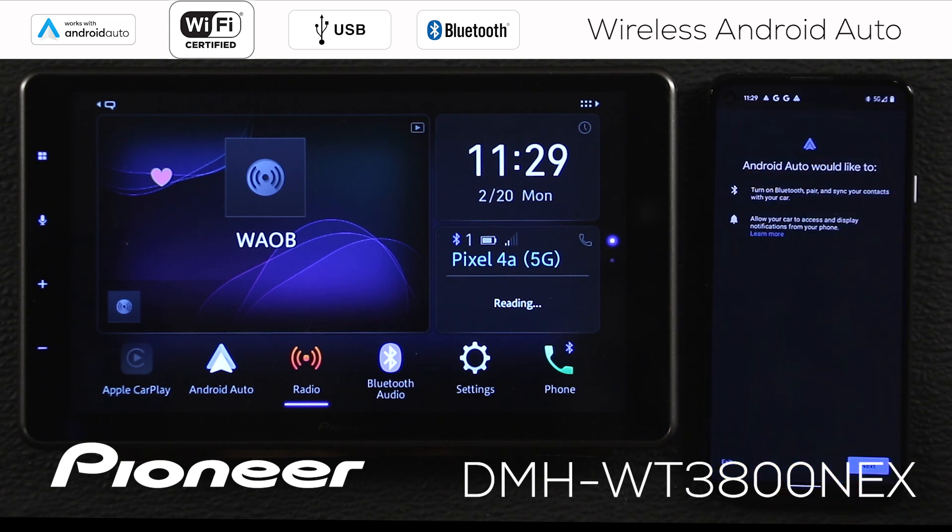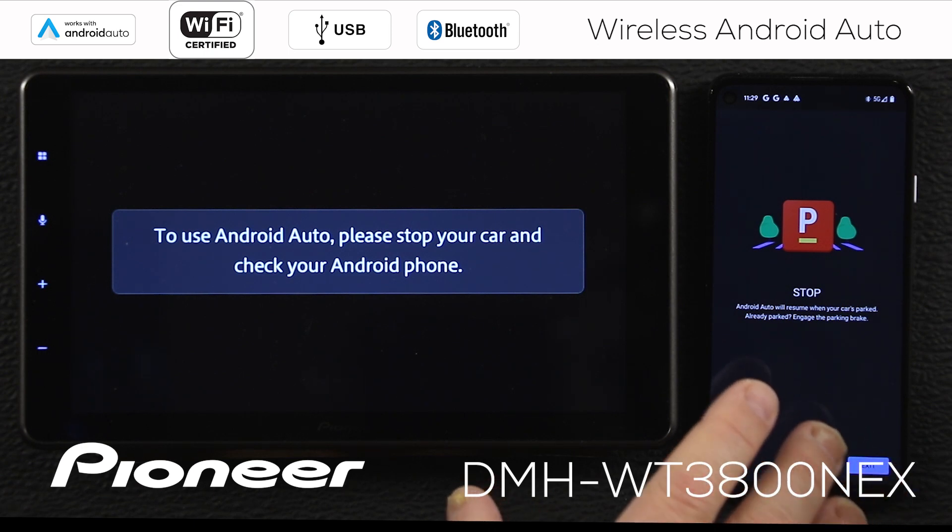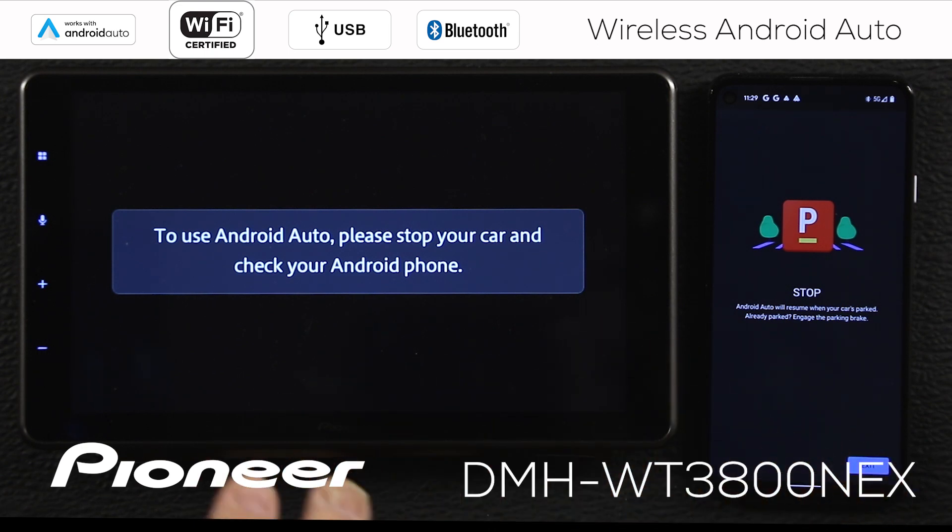Now if you notice over here, it says this also works with Android Auto. If you want to work with Android Auto, you're going to stop your car and check your Android phone. We'll say next here, and here we have to engage the vehicle's parking brake in order to access these settings on the phone.